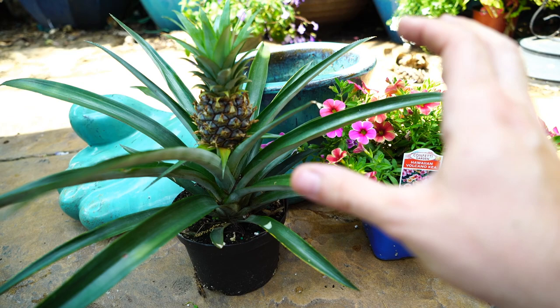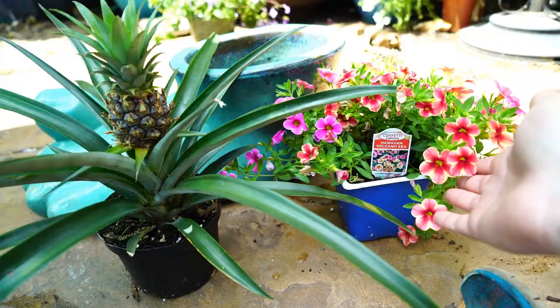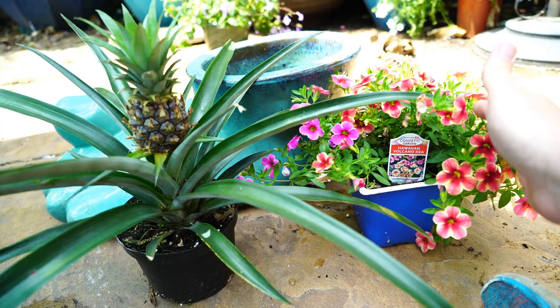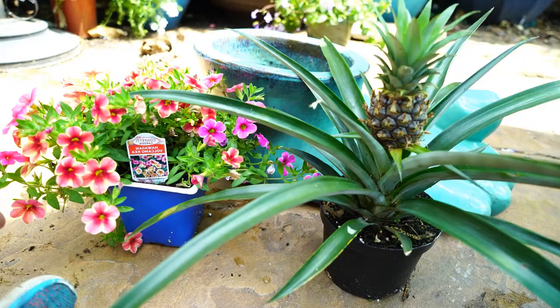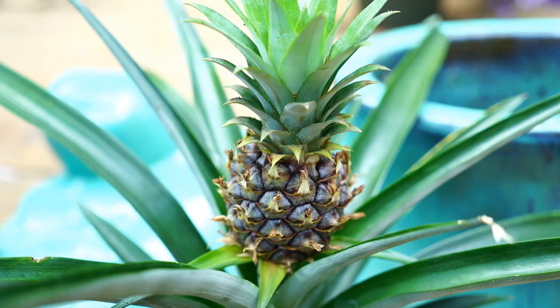It goes in a pretty hot location that I don't give a ton of water to, because pineapples don't like a ton of water. They are drought tolerant and they're kind of prone to rot if they're wet for too terribly long. I do know plenty of people like to give Calibrachoas frequent water, but for me they rot when that happens — maybe I'm just doing it wrong. I still water them, but I don't drench them. So I think these will actually pair fairly well together.